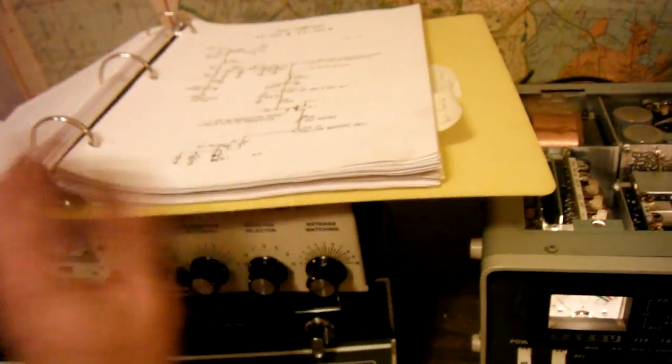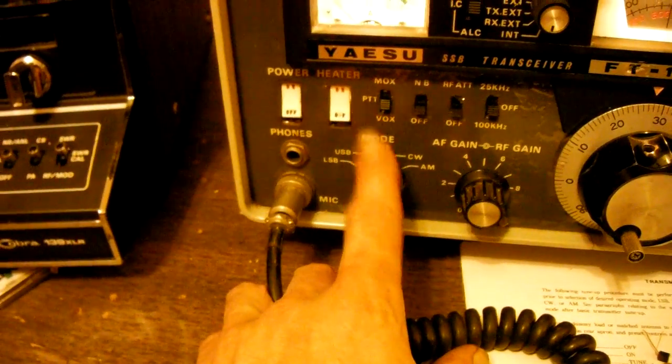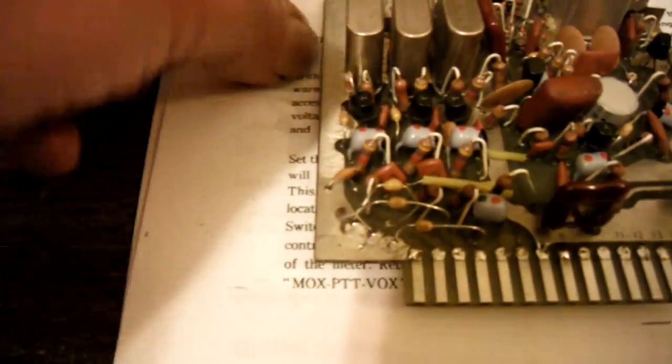I downloaded a manual — a good manual, about 200 pages — and I've been researching, reading and reading. Even in tune I wasn't getting any output. Everything I was reading pointed to this little board right here. Capacitor C17 was probably bad, so I replaced all three of them, and that actually fixed it. In tune mode, boom — I'm putting out a hundred watts.